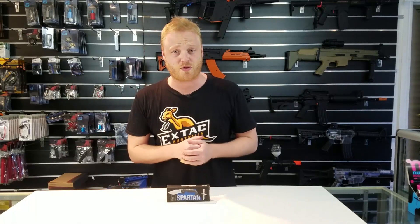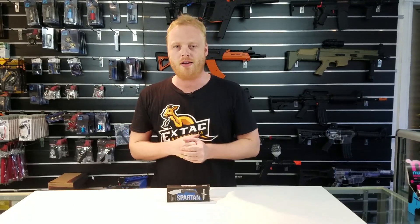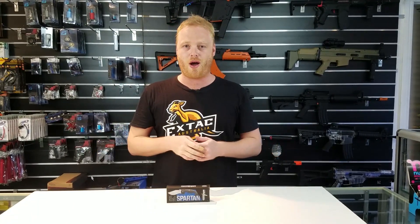G'day guys, my name is Alex from X-TAC Australia. So if you guys are subscribed, I'm probably a new face — usually I'm behind the camera. But let's talk about what we're here for, and that is knives.